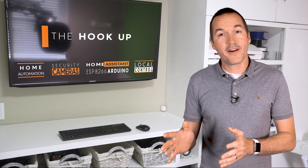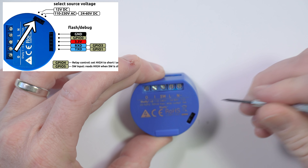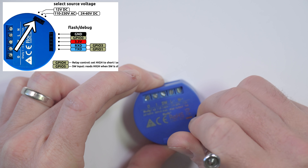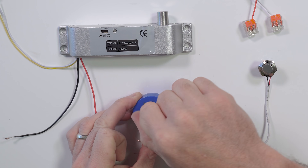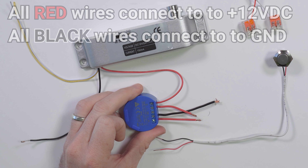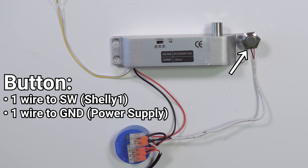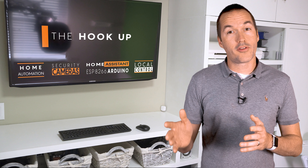Next we need a WiFi smart relay with a switch input that can run off 12 volts, and that sounds like a perfect job for the Shelly 1. To wire it up, first switch the jumper from regulated mode to 12 volt mode — be careful because reversing your positive and negative wires or providing more than 12 volts will destroy your Shelly. Attach a short red wire to the positive terminal and another to the I (input) terminal, and a short black wire to the negative terminal. The red wire from the lock connects to the O (output) terminal. All red wires connect to the positive wire on the 12 volt power supply, and all black wires, including the black wire from the lock, connect to the negative. If you're adding an external button, one wire goes to the negative on the 12V supply and the other to the SW terminal on the Shelly. Alternatively, hook up the white wire from the lock to SW and the yellow wire to negative for positional feedback on whether the door is open or closed.